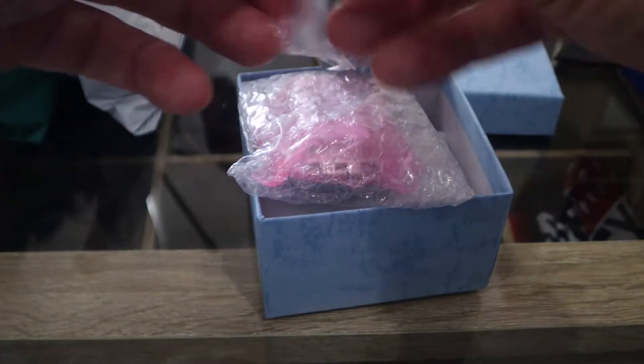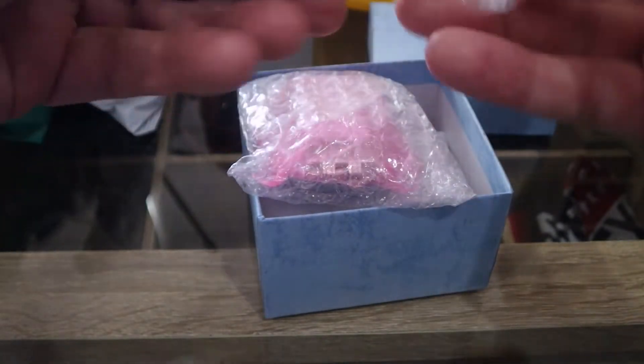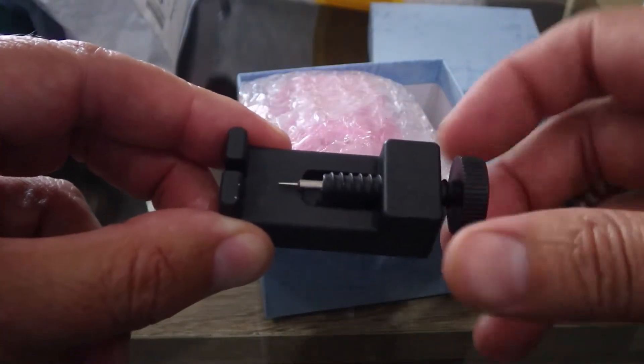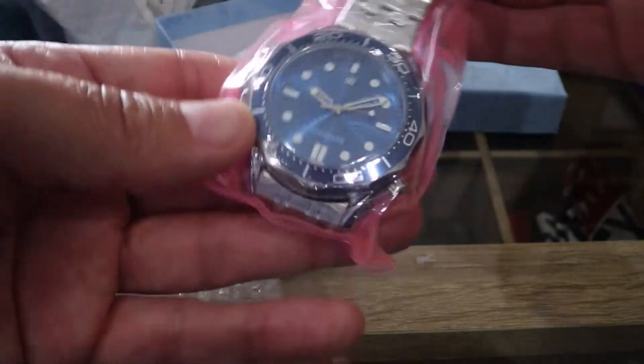We have a little tool for resizing the strap, and a little pillow, a battery, and a watch. The watch is in bubble wrap and plastic.